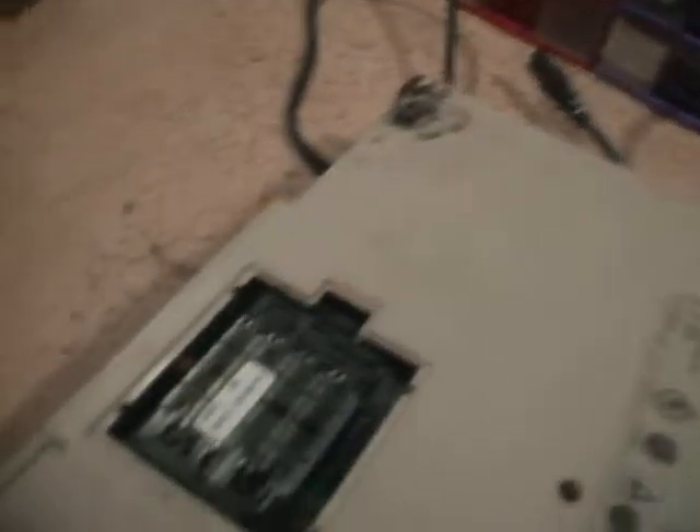Here we have a memory upgrade module. That was also on the other laptop, so I put it in this one — I've still got the other one in bits in the cupboard. I can't remember what it upgraded it to now.